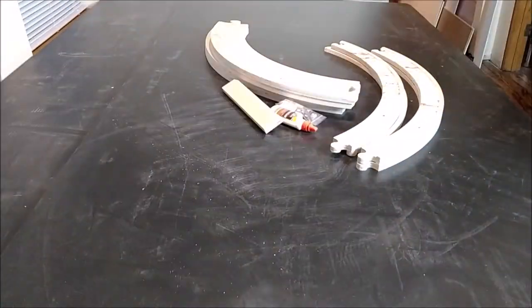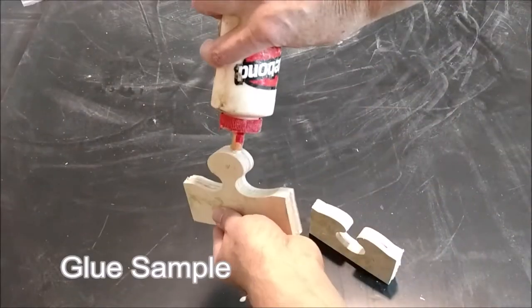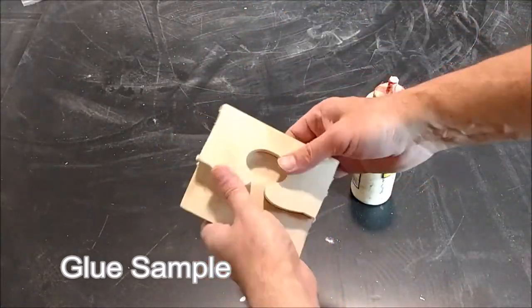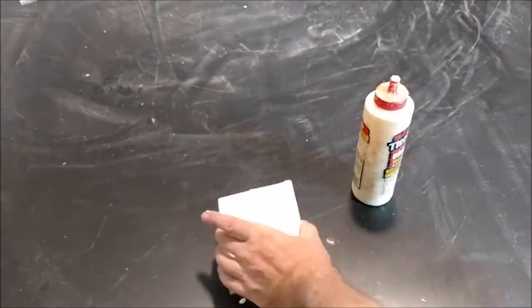Hello. Thanks for visiting Krohn's Custom Woodworking YouTube channel. In this video, we'll demonstrate assembly of our round canvas stretcher that is 48 inches in diameter.